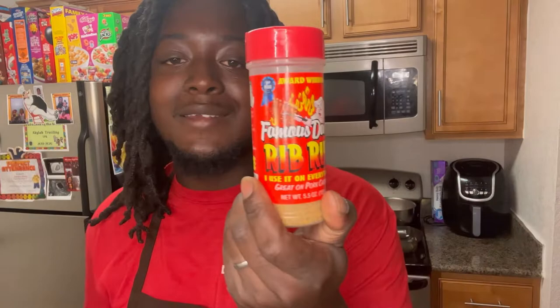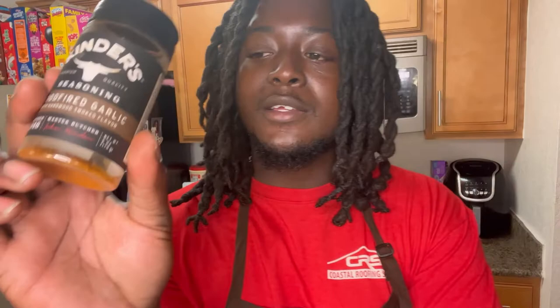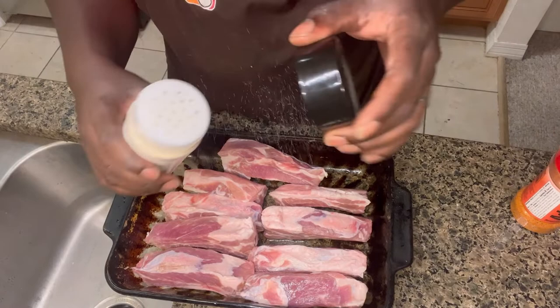Now that we got all the meat rinsed off, it's time for the seasoning game. I like a little parsley — just for the look — and I got this Famous Dave's, which is good on everything. Then I got this Adobo, the orange one, and some onion powder because that's lit, then some wood-fired garlic because I love garlic. I gotta have garlic in everything. And a little bit of Louisiana cajun seasoning to give it that little kick.